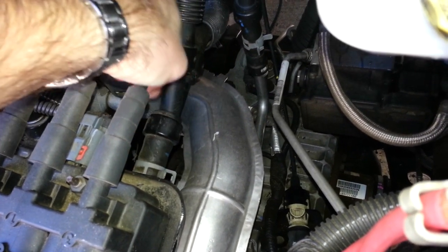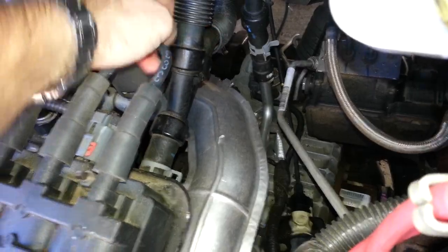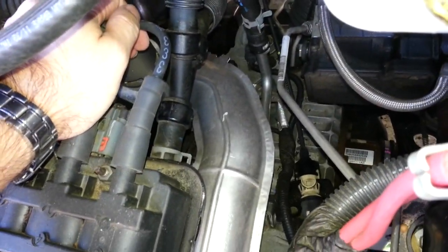We're going to take off this hose clamp, then cut here and here, and I'll show you next what we're going to replace it with.